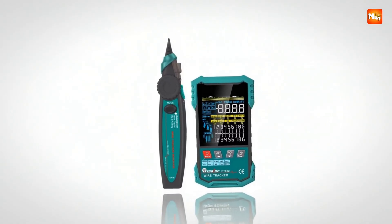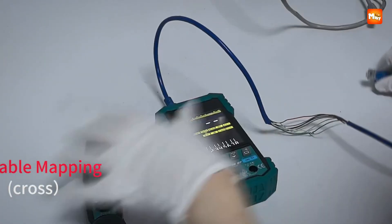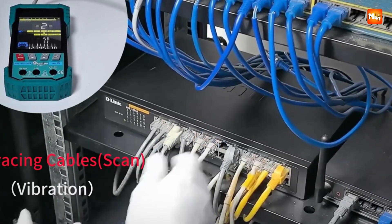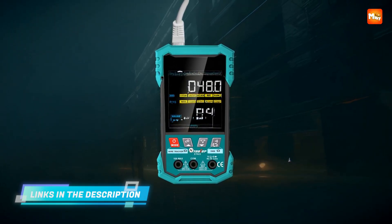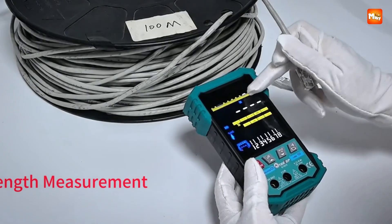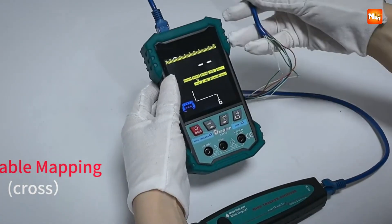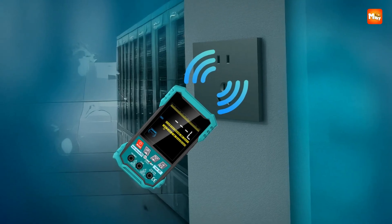The PoE testing is another powerhouse feature. Not only does it confirm the presence of PoE, but it shows you polarity and voltage values, supporting both standard and non-standard setups including IEEE 802.3af and at. That means you can confidently deploy cameras, phones, or access points, knowing exactly what kind of power is being delivered. Combine that with switch flash support up to 1000 Mbps and it's easy to track network ports quickly and reliably.